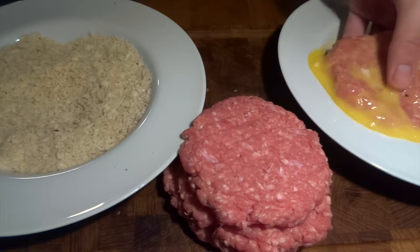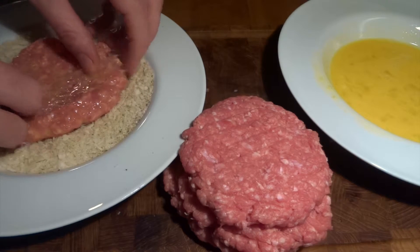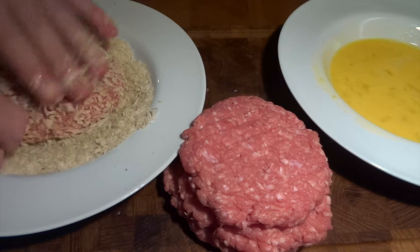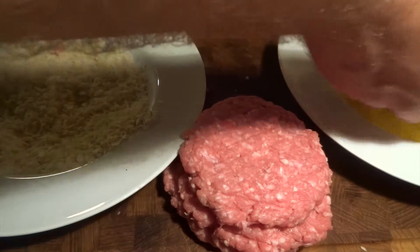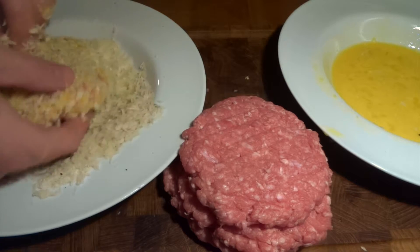We turn the patty over in the egg mixture, then put it into the breadcrumbs. We do this two times in order to get an even thicker coating on each patty. It is very essential to double coat the patties — so once again into the eggs and then into the breadcrumbs.